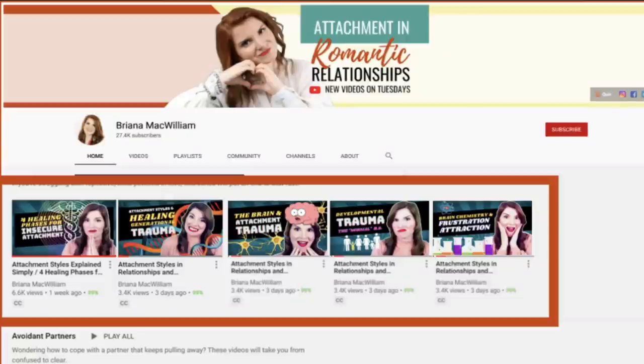If you haven't checked out our series yet, I invite you to look at the playlist Healing Attachment Wounds on my YouTube channel.